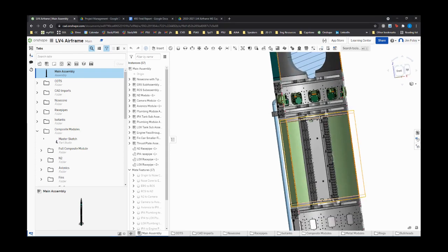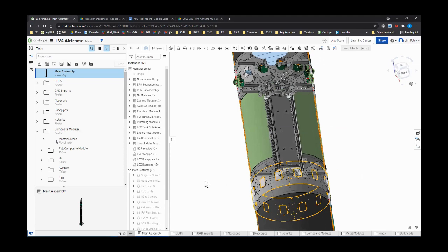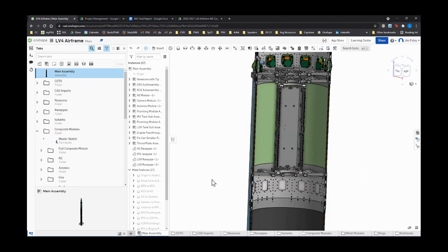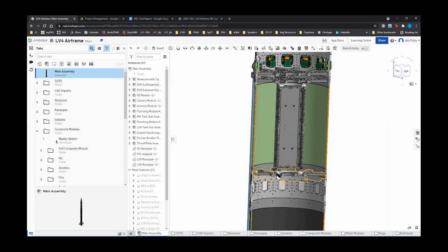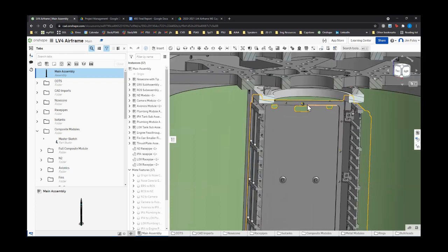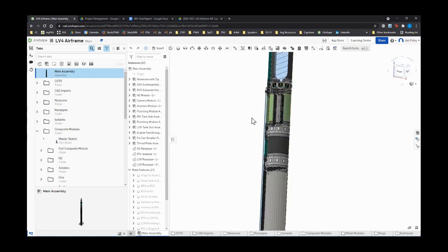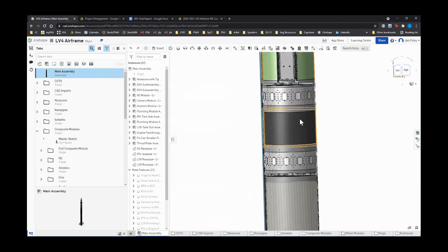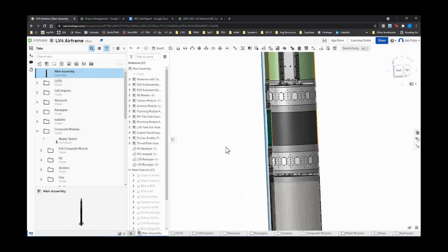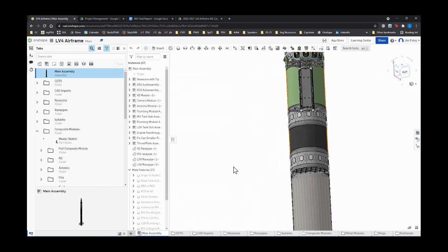Billy just got back. The cubesat avionics cradle in the avionics module is also vaporware that Billy made — TBD on sizing. It's a three cubesat cradle with a plate on top and bottom to hold the cubesat in place. Moving through the avionics module, we have a propulsion pass-through which we're calling the propulsion module — both the pass-throughs and composite module are treated as one piece, but that will most likely change down the road. Then we're at our first iso tank, the IPA tank, with isopropyl alcohol modeled as a relatively full tank — placeholder.